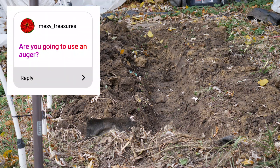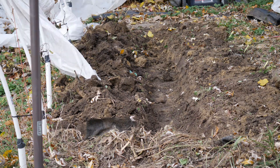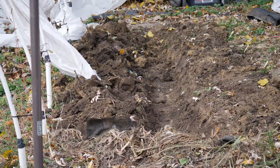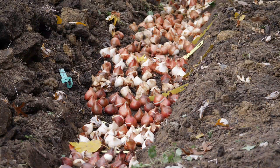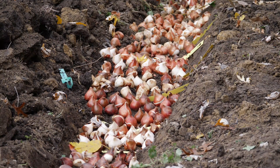Next question: are you going to use an auger for the tulips? I already touched on that — I don't really use my auger much. In the past I've used an auger to plant things like sweet peas in very wet soil, but in general I avoid it. It seems like once you have a planting hole, the soil around the augered hole is compacted, and it's just not my thing. I'm sure it works fine, it's just not for me.